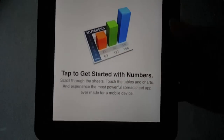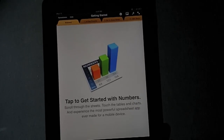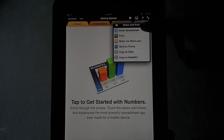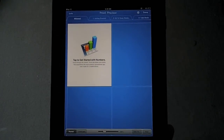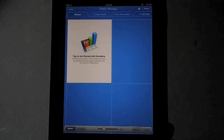Now the next one I'm going to show you is how to print — we'll do Numbers on the iPad. I've just got the Getting Started document up here. What we do is we click Settings, which is the little screw icon, then Share and Print, and then Print. What it does is it brings up a Print Preview on this one, which is pretty cool. We can auto-fit that.